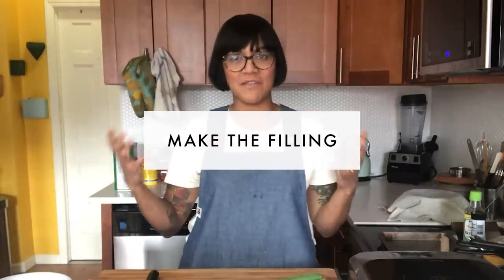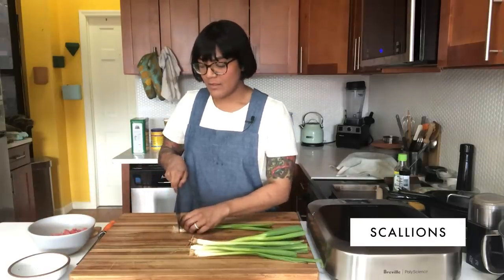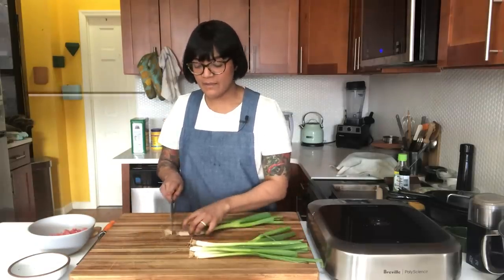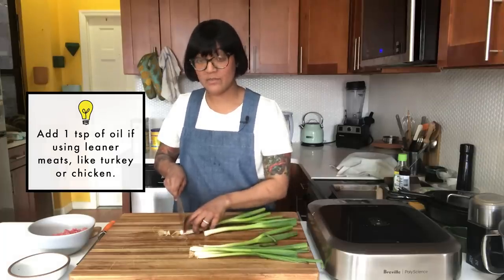I'm going to start making my filling. I'm going to be using ground lamb because it's what I had in the freezer. You can do this with whatever ground meat you have. Lamb is nice and fatty - pretty similar to pork, which I think makes it a nice sub.